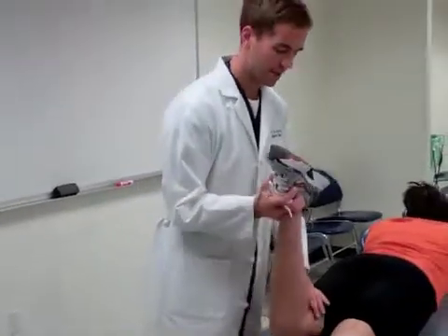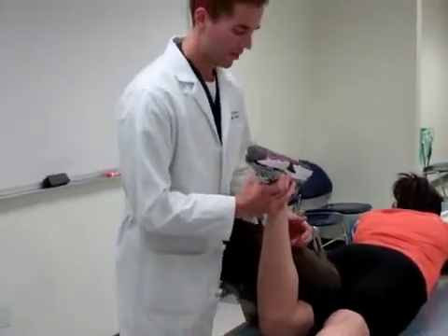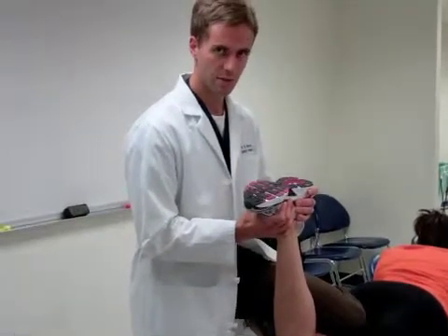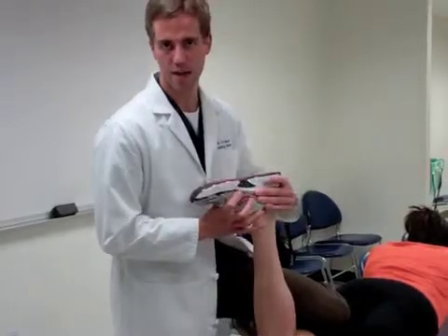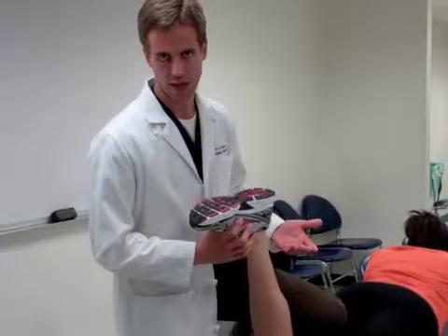To perform Apley's test, another meniscal test, the patient's leg is extended and then flexed to 90 degrees. The examiner then braces the patient's thigh down against the exam table with their own knee. For the first part — the distraction portion — one pulls up, applying an axial distraction on the tibia, and then externally and internally rotates the foot. This should cause no pain. If the patient complains of pain during this distraction portion, the test is disregarded and considered unreliable. The patient may still have a meniscal injury, but the test is no longer considered reliable and is abandoned.